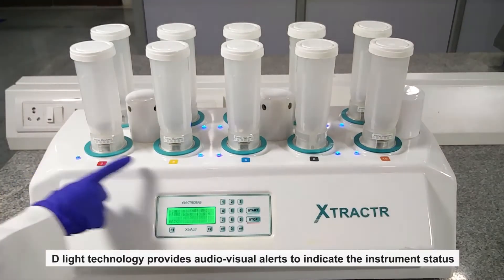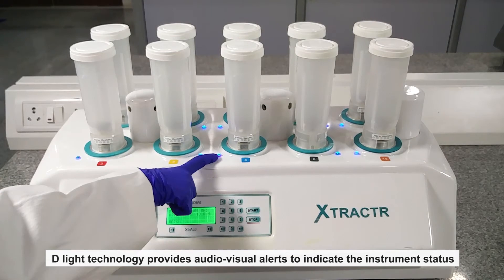D-Lite technology provides audio-visual alerts to indicate the instrument status.